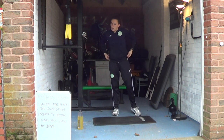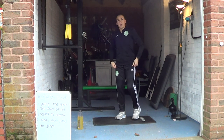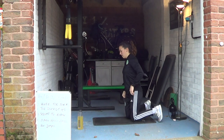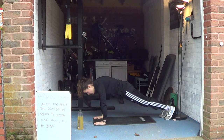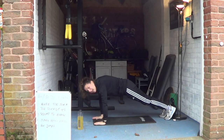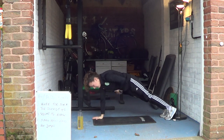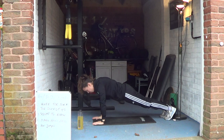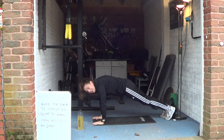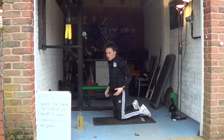Then we're going to go into a plank hand raise — we're really looking at the plank position today. Full extension again if you can, holding that plank, and all you're going to do is raise one arm and then the other side. Try not to rotate too much in your core — really pull up, don't lean in too much. Make sure that back is nice and flat.